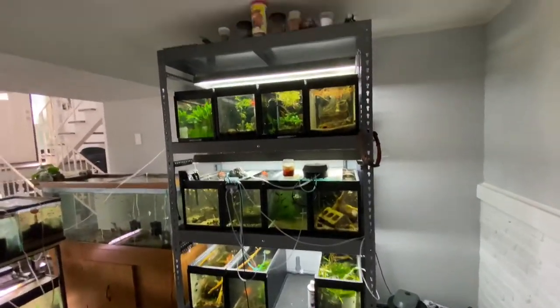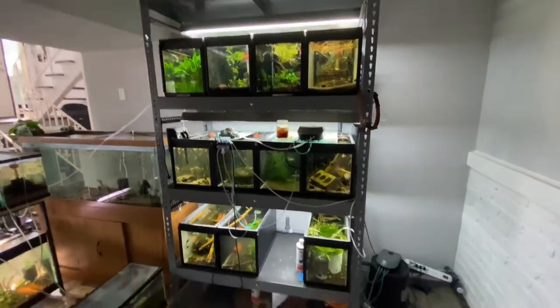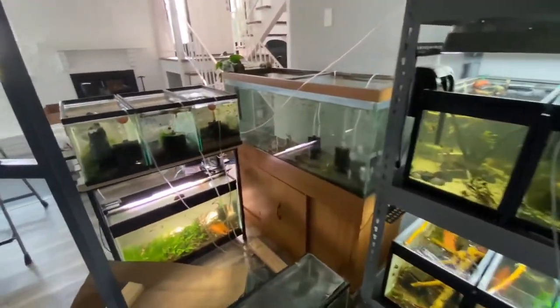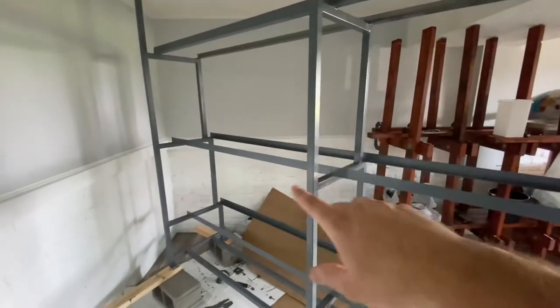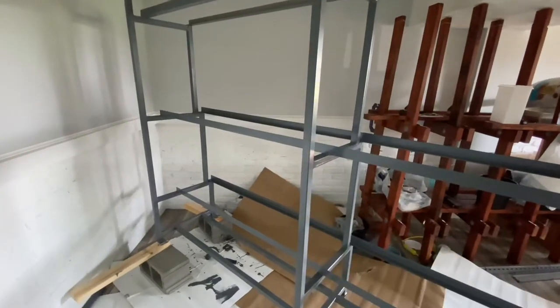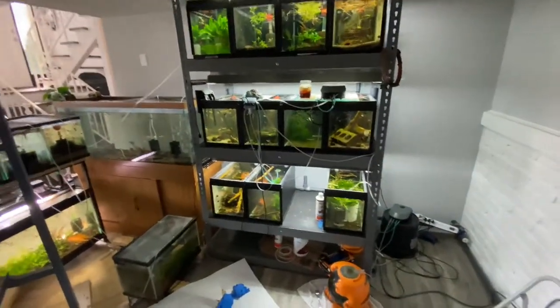This will be a 12 ten-gallon rack as soon as I get that last tank over the 75. All these tanks are going to go on the identical rack on this wall — it'll be tens, tens, and then a 40. That's what I'm thinking. Lots of projects.